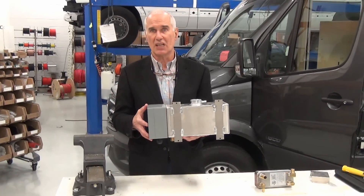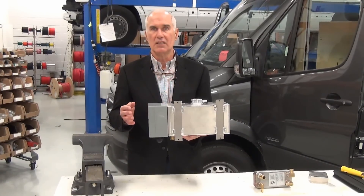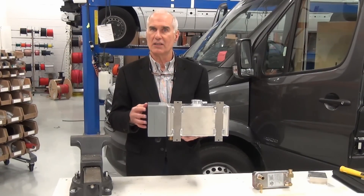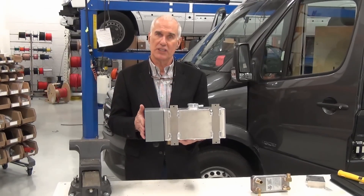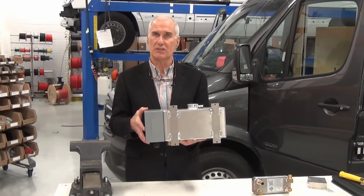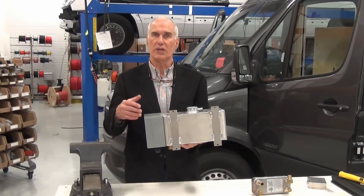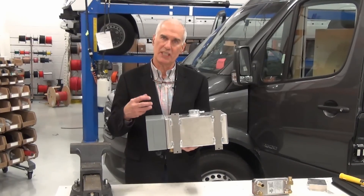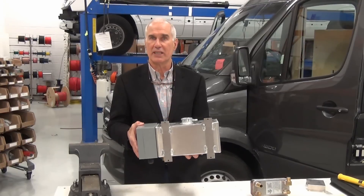So if it's 30 degrees outside and you have shore power plugged in with the air-to-glycol heat exchanger set on low, this will maintain about 70 degrees inside without any diesel firing. If you need more heat, or you don't have shore power, the diesel takes over. This is all automatically regulated and controlled.